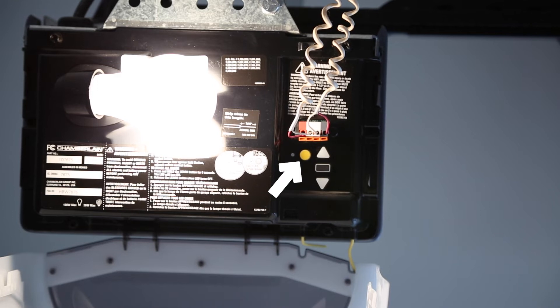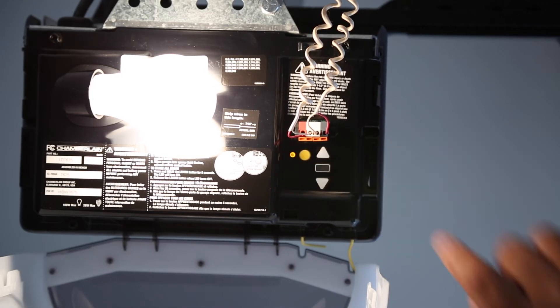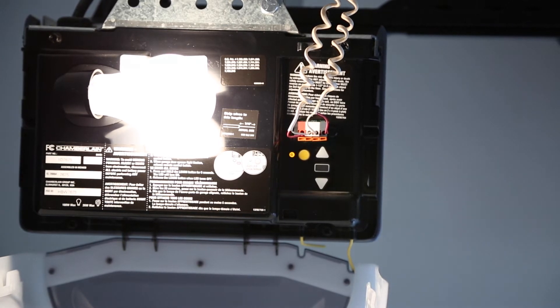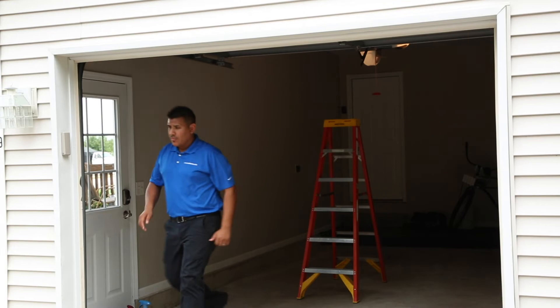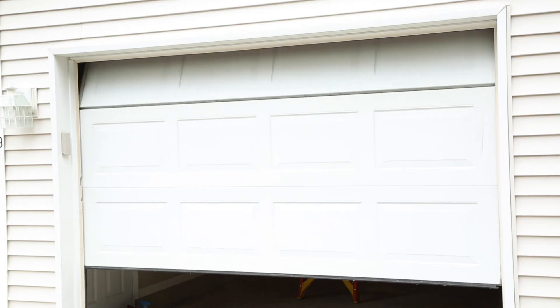The shape and color may vary by manufacturer. Press the Learn, Smart, or Program button. Depending on the brand of your garage door opener, the indicator light may begin blinking. Within 30 seconds, return to your vehicle and press and release the programmed Homelink button. Repeat the press and release sequence up to three times to complete the training process. Homelink should now activate your rolling code equipped device.